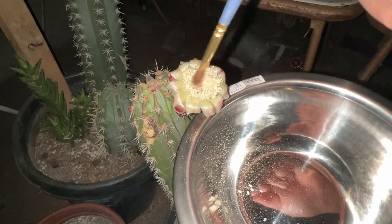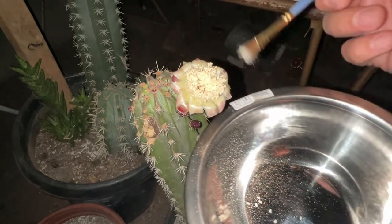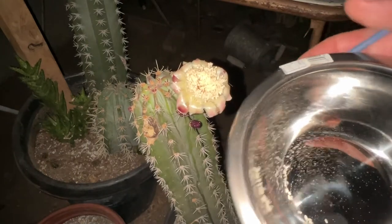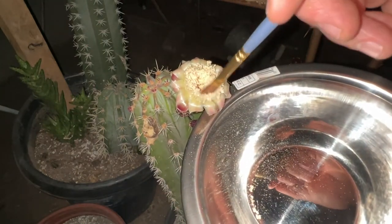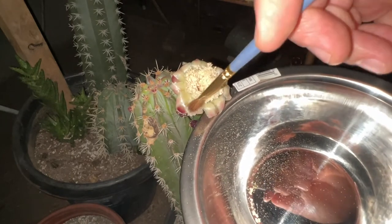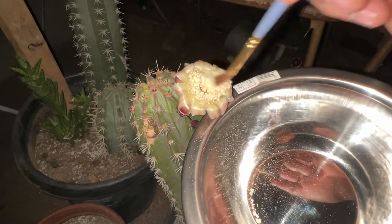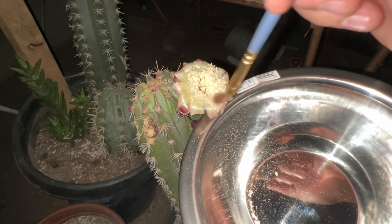I'm just going to drop everything in. I do want to take advantage of this one flower that bloomed — I really don't have that many flowers blooming right now — so I want to collect as much pollen as I can. All this pollen I'm dropping in this bowl I'm going to put inside my house overnight and let it dry up.